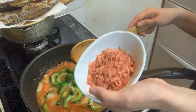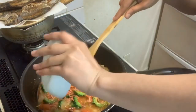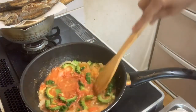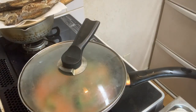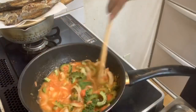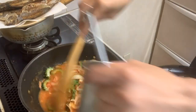Tapos lagyan natin nang dry seasoning. A few minutes later, lagyan natin kunti po.